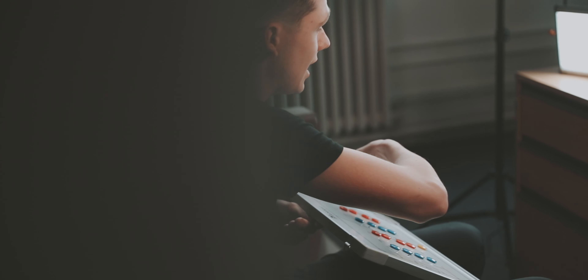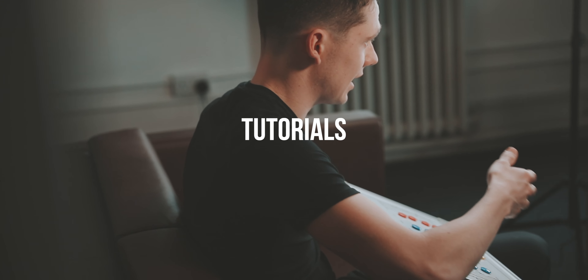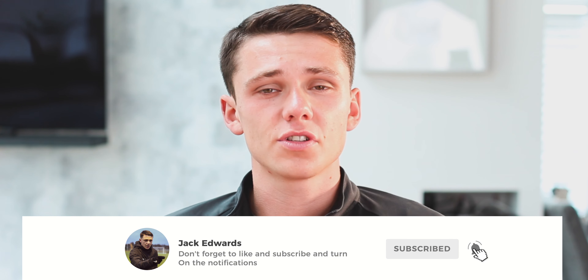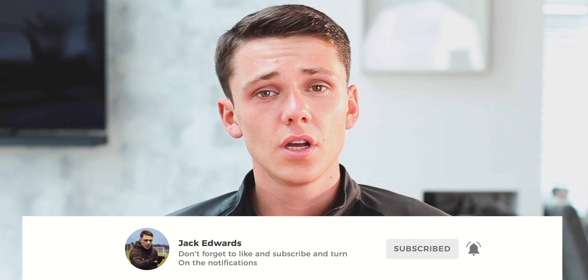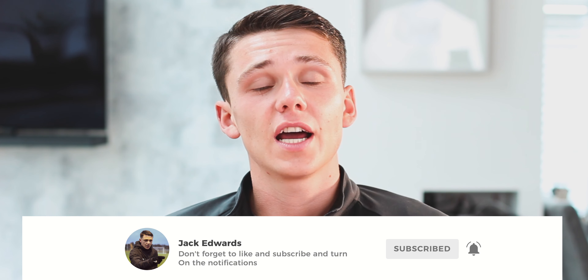Welcome to Session Sunday. Hi guys, it's Jack Edwards and today's session is focusing around possession. But before we get into this week's video, make sure to give us a like and subscribe. And if you missed last week's video, click on the link above.